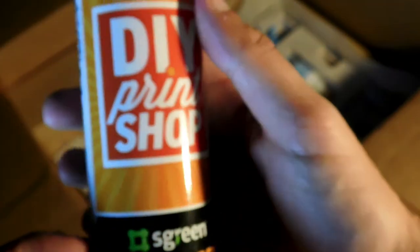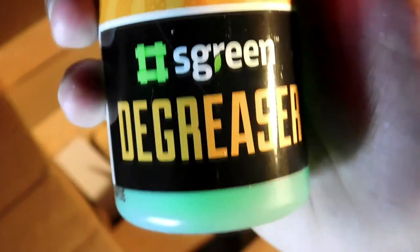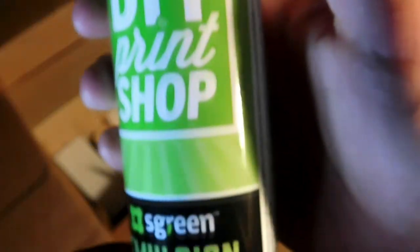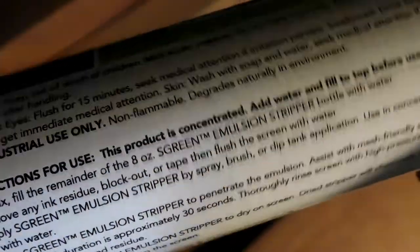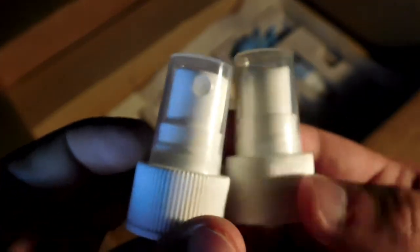Next we have a bottle of screen degreaser. You can spray this on your screen to get it prepared for emulsion — cleans off any dirt, dust particles, or nacho cheese from your screen so you start with a nice clean surface to apply emulsion to. You can use one of these sponges to really get it into the mesh. In this bottle that looks almost exactly like the other one, we have our emulsion stripper, and it's eco-friendly — no harsh chemicals. You'll use this whenever you want to start over with your screen and reclaim it.